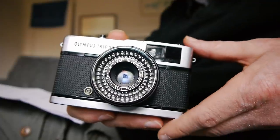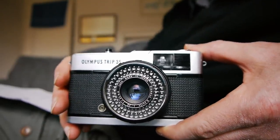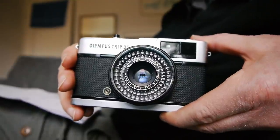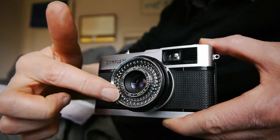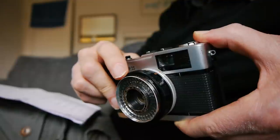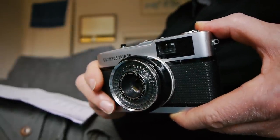The next camera is the Olympus Trip 35 — a very very nice little point and shoot. Occasionally one finds examples of industrial design that perfectly capture their time, and I think this is one such. Look at this beautiful big selenium cell around the lens — this camera doesn't need any batteries; it just uses the input from the selenium cell to drive the exposure equipment. It has a 40mm f/2.8 Zuiko lens.